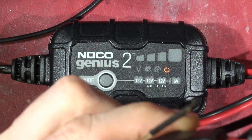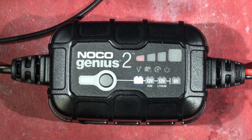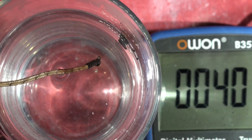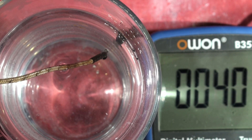All the other measurements we've done have been done at 22 degrees Celsius. I have a mug of water and a temperature gauge. We've got a summer's day in Texas — 40 degrees.